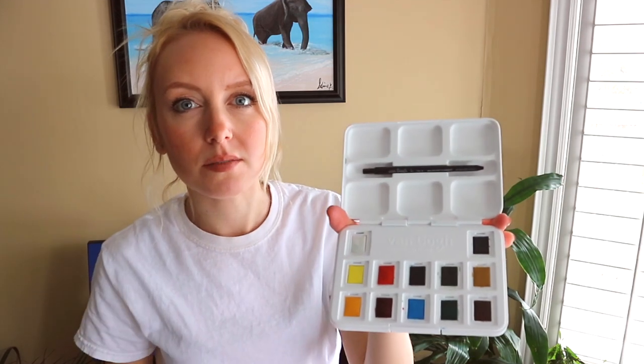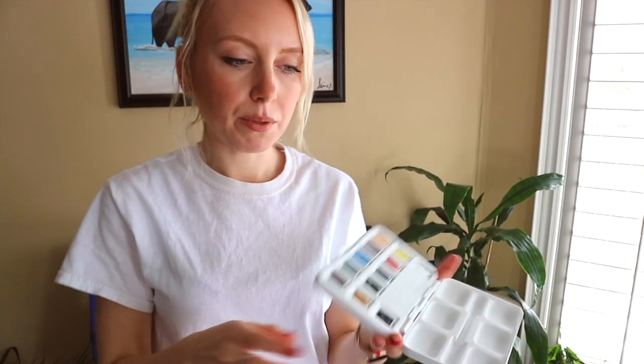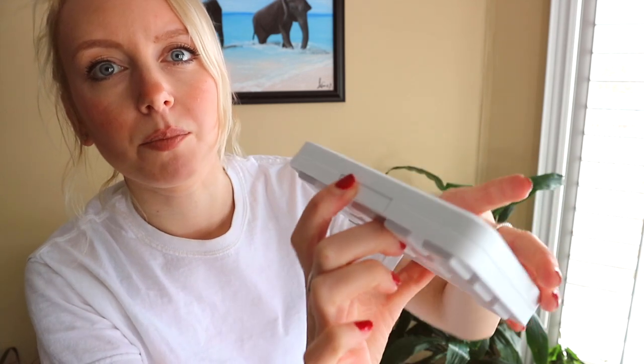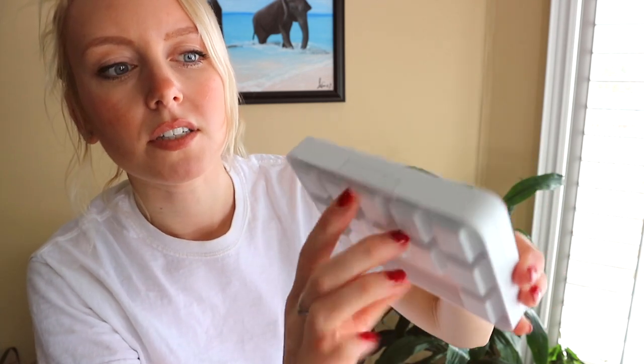It does also hold the paintbrush in there when you retract it. It holds the paintbrush right in there and it actually snaps into place, which is nice. The other thing I like about this palette is that it closes really nicely — there's a little tab where you can push it to open, and then it just snaps closed so you know it's not going to open up in your bag.